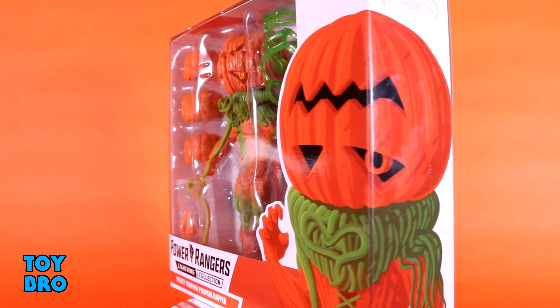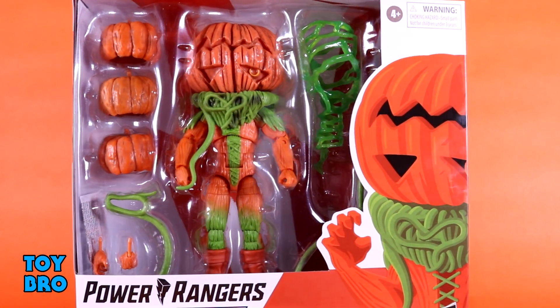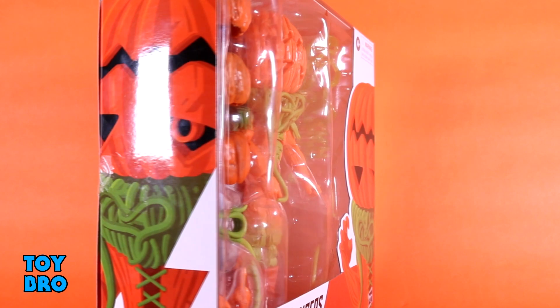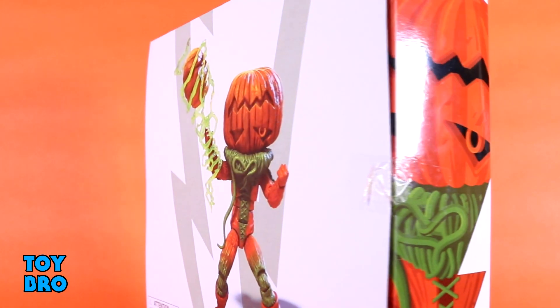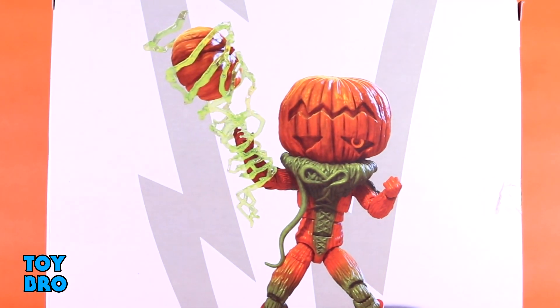It's a goofy villain, it's a pumpkin guy, it's orange — so yeah, I'm very much on board. We've got him here in a familiar style package for the line, but it's just a larger format, so it's kind of a double-wide box. Same kind of style though — figure in the window, you've got that Tom Whalen artwork down in the corner and on the side panels.